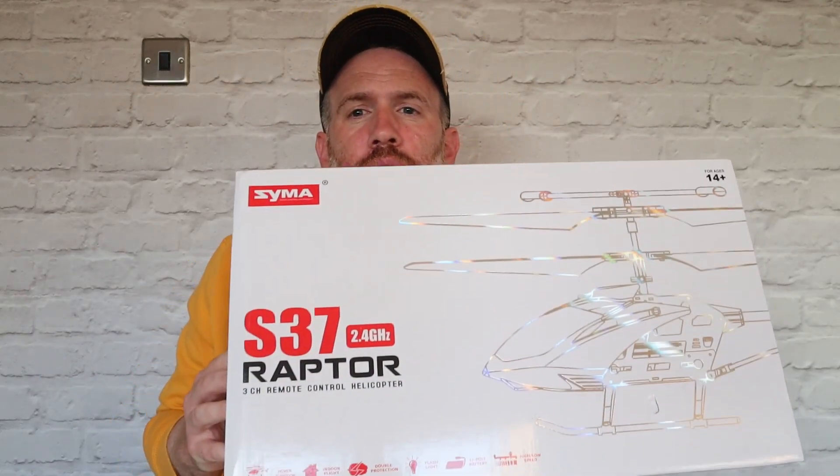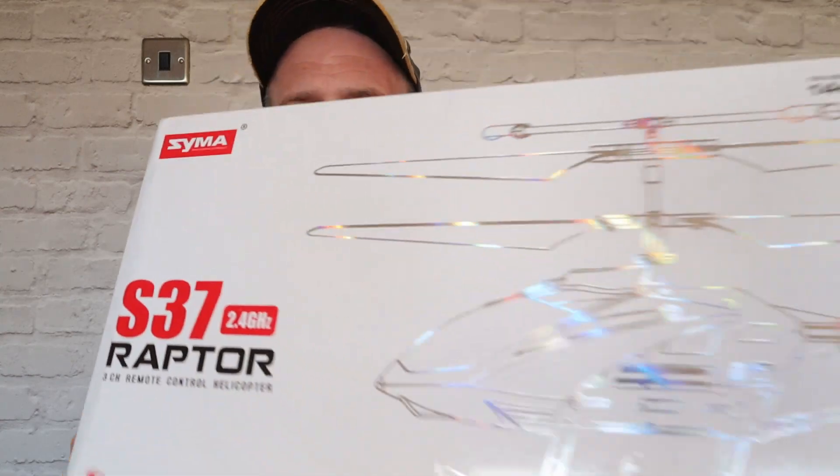The product that freebies.com sent me to do this video is this — it's a helicopter. It's a tech review on this channel, a sort of technology product. I'm just lifting the box up because it's a big heavy box. Here it is — it's the Syma S37 Raptor. Look at that, it's a helicopter!